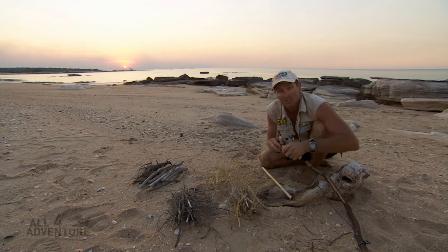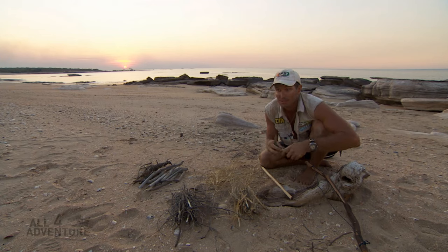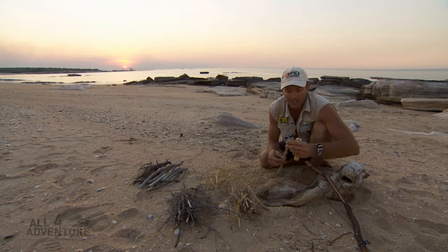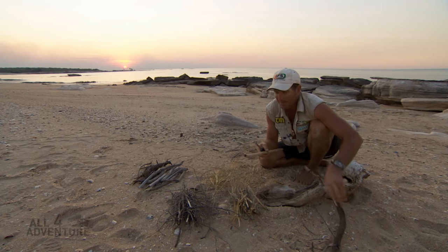This method was used by Europeans that first settled in Europe something like 70,000 to 80,000 years ago. So what I'm going to show you is basically how to start a fire using a bow and drill method.